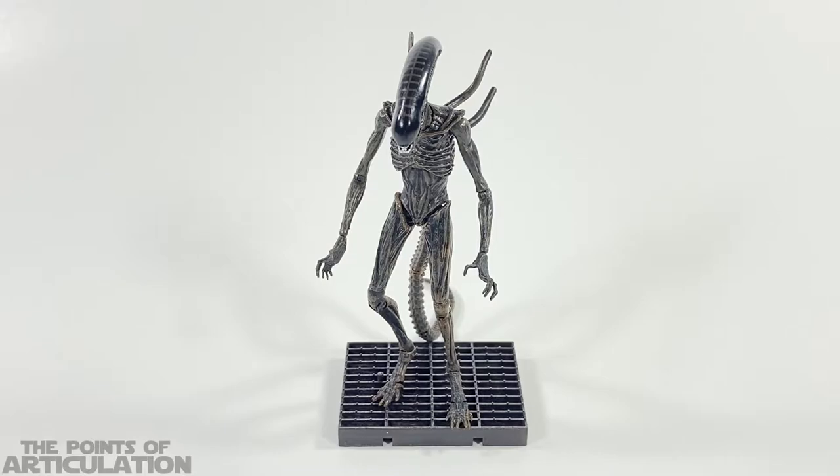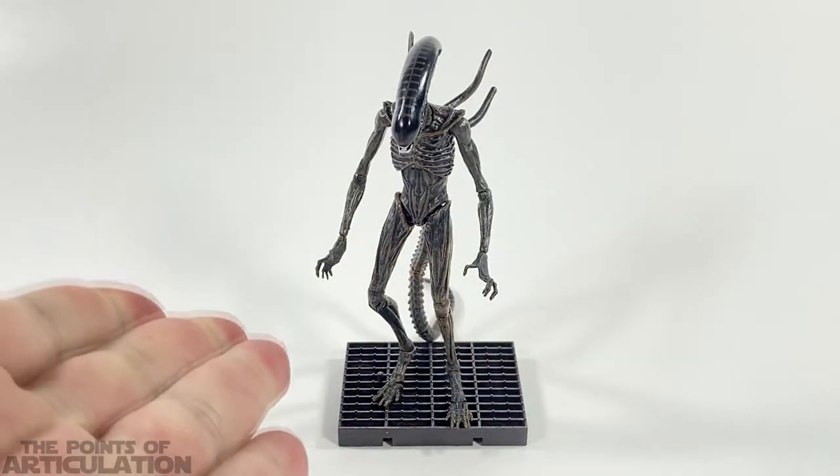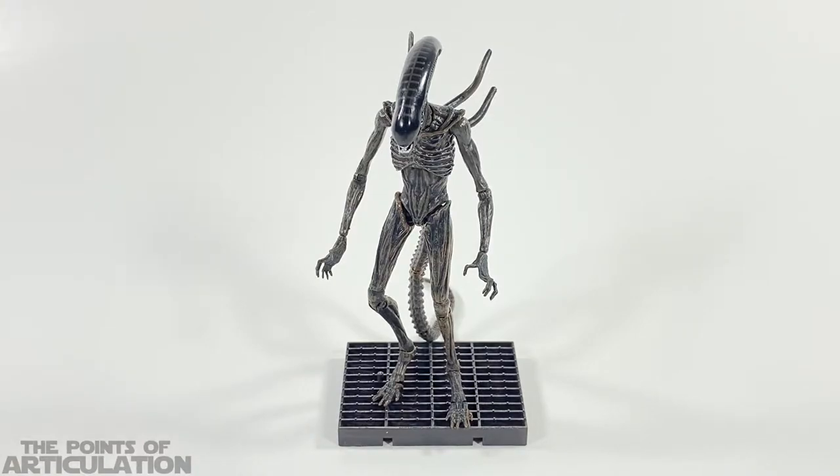Hello everybody and welcome back to another episode of Points of Articulation. My name's Dave, and if you're new to the channel, welcome. Today I'm looking at the Hiya Toys Exquisite Mini Alien Covenant Xenomorph released in 2019.